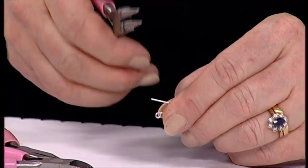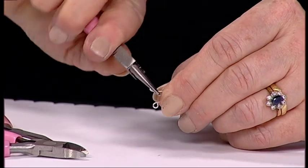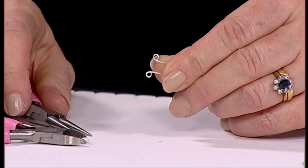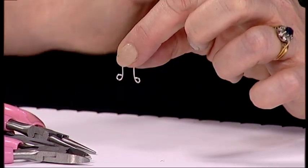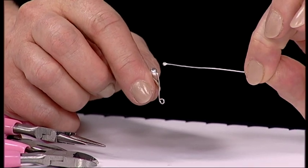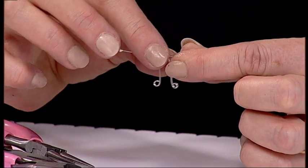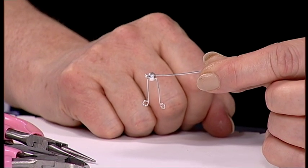Take your round nose pliers again, place them on the end, curve it back, put your pliers back in, and make your loop — that is now part of your design. Then take your second head pin with the little ball on the end and feed it through the large bead as well. The large bead acts almost like a hinge for the design.